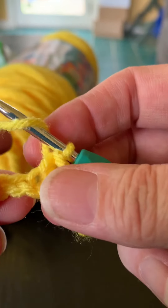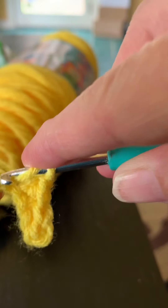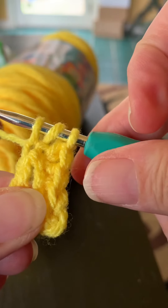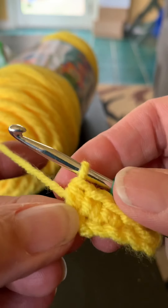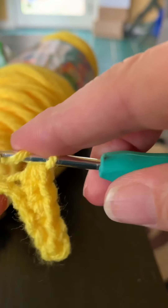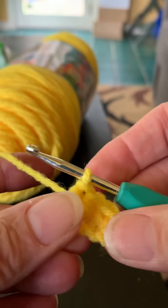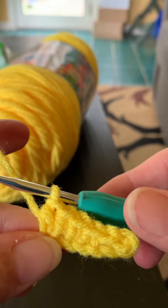Now let's do a half double crochet. Yarn over, go through the chain, yarn over, come back through the chain — now you have three loops on your hook. Yarn over and pull all three through — that makes a half double crochet stitch. As you can see, the height is changing from slip stitch to single to half double.